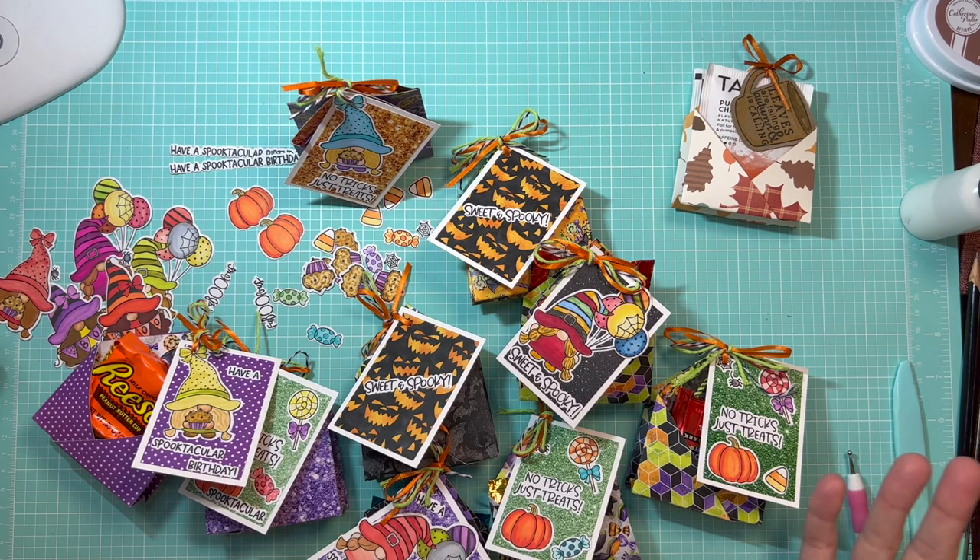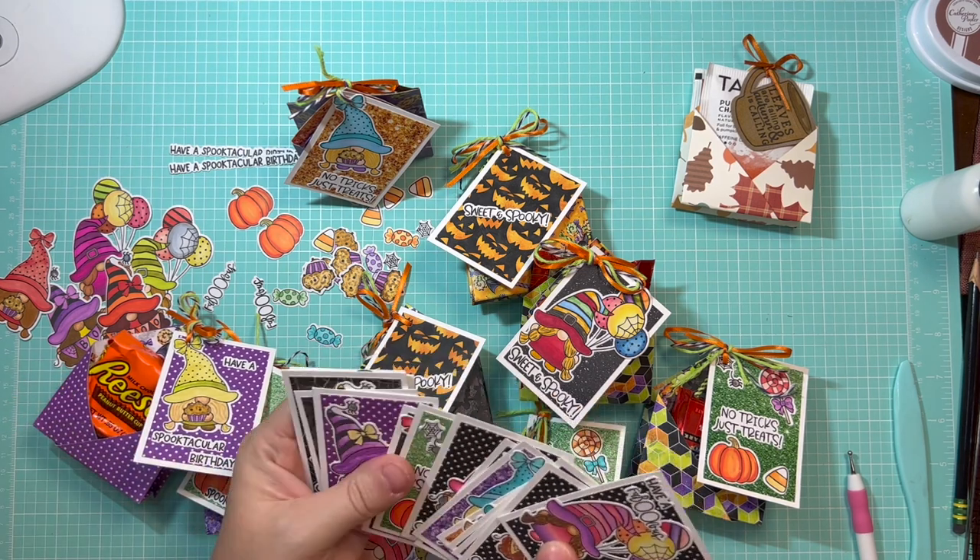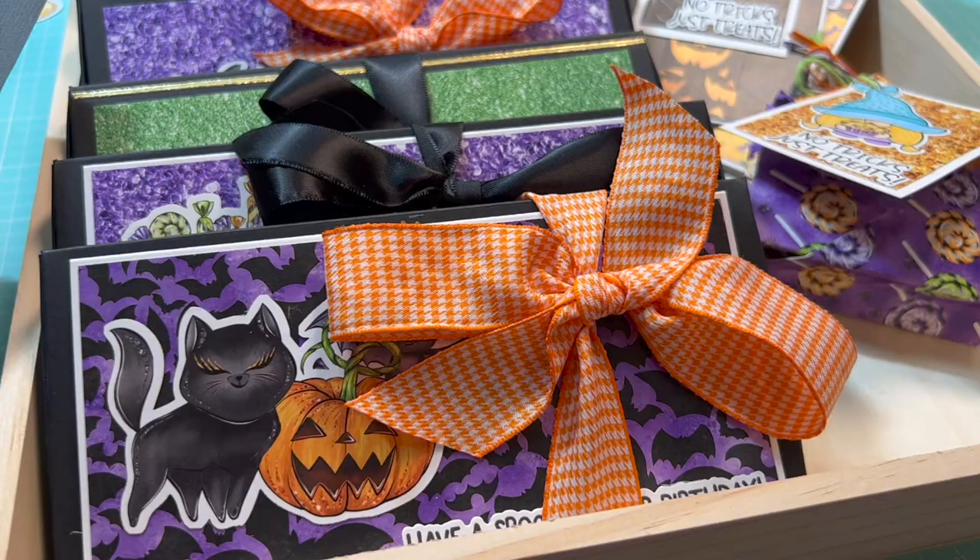That was pretty easy. I've come up with nine of these sweet little treat pouches and made all of these awesome tags, and I still have all these other tags to use on our next project. Let's go ahead and get started on that one now.